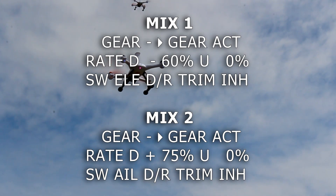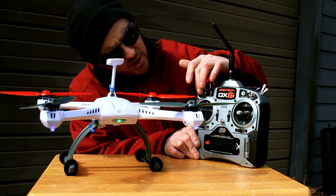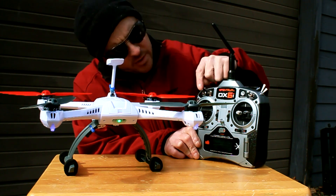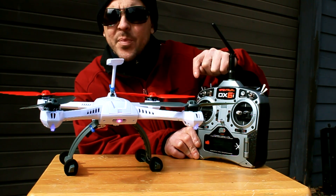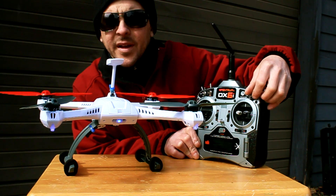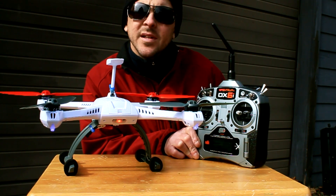Power off and save your settings. Here's the chart for you, and here's what you end up with. Both switches — the elevator and the aileron switches up — you get smart mode. Elevator down, you get AP mode. Elevator down and aileron down, you get stability mode. Aileron down and elevator up, you get agility mode.